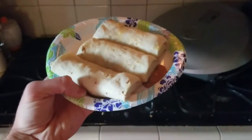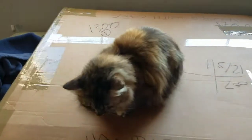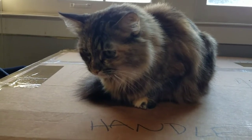I love burritos! Paisley. Paisley. Hey, Paisley. Why are you on top of my box? I need to do an unboxing. Paisley, get off my box.